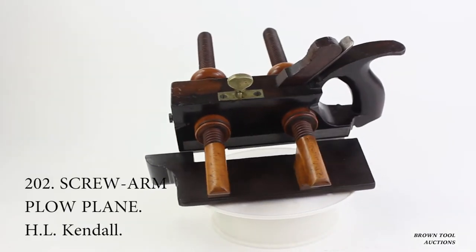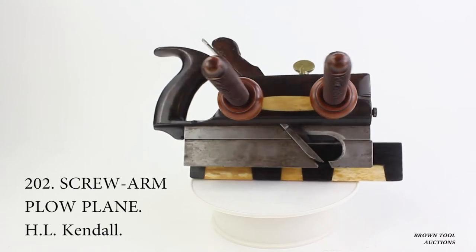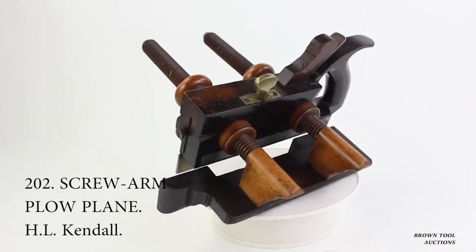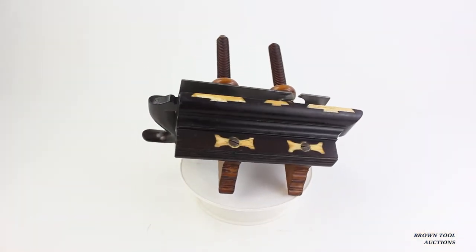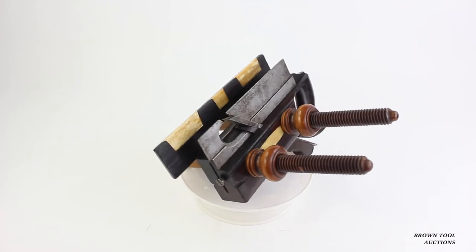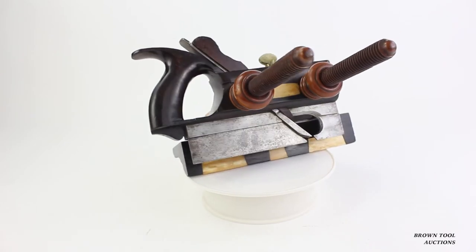This plow plane was made by H.L. Kindle of Baltimore. Many plow planes have a strip of harder wood, sometimes even metal, along the edge of the fence to keep it from wearing out and becoming uneven. Because boxwood was usually used for this purpose, this is known as boxing. This plane, however, uses three dovetailed bone inserts for this purpose. In addition, there are bone inserts on the underside of the fence surrounding the screw heads that hold the fence to the shoulder, and there is a bone plate in the side of the plane. Decorative plow planes like this were often used as a presentation, and this plane may have been sold with the intention that the name of the person being honored would be engraved on this plate.